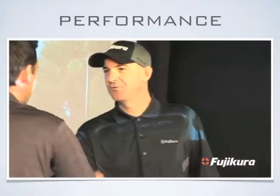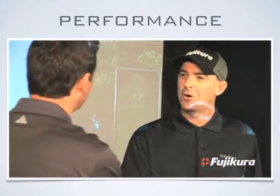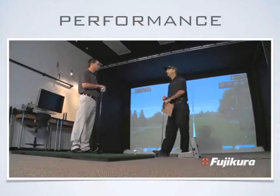I'm Jeff Papakoy, Director of Technical Services here at Fujikura. Welcome to our Fit On Studio. Glad to have you here.